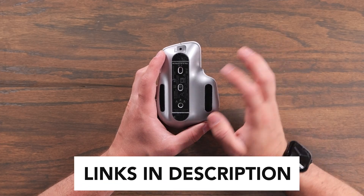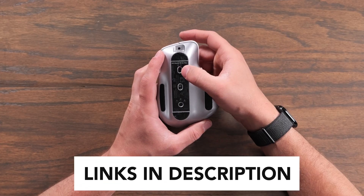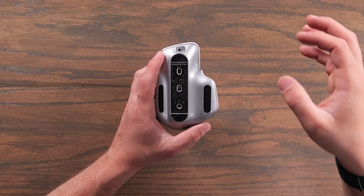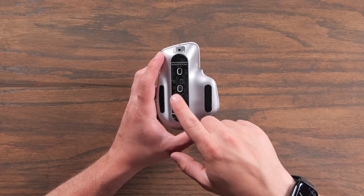On the bottom of it, we have one of the best features of this mouse, and that's the easy switch button. This allows you to pair the MX Master 3S to up to three devices at once. Once they're paired, you can just scroll between them using that button on the bottom. Some people say they wish the button was on the top somewhere, but I'm fine with it being on the bottom because it's nice to have it out of the way where you don't accidentally hit it.